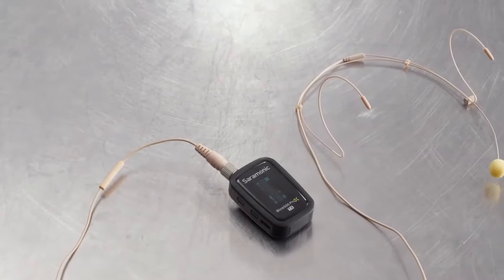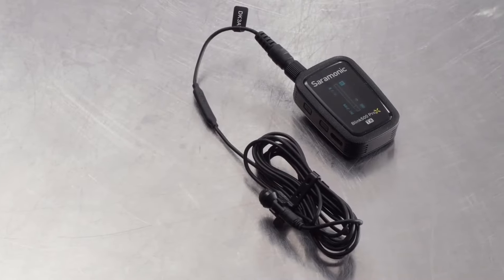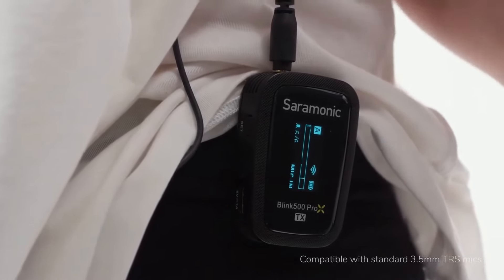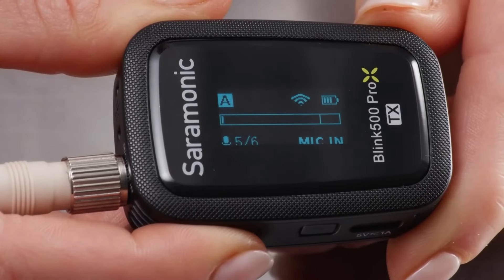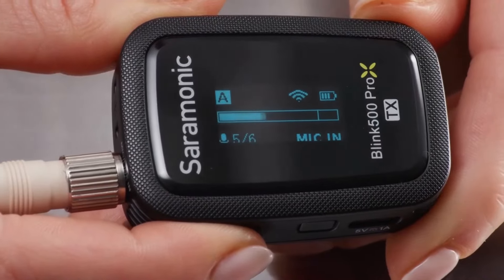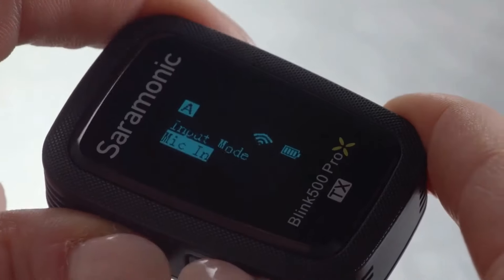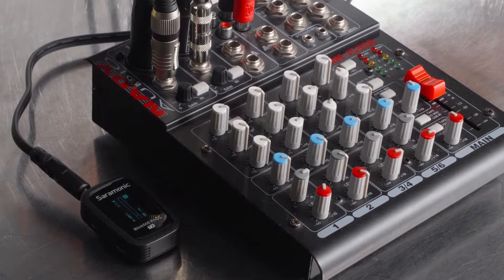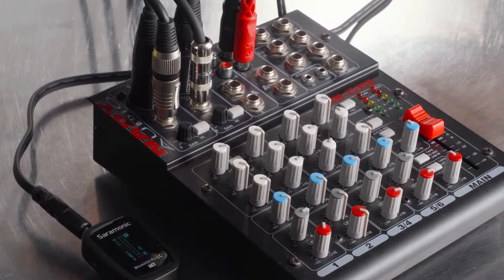But it doesn't stop there. Add a headset, a higher-end lavalier, or even a shotgun microphone — just about any 3.5 millimeter TRS mic will work. The adjustable mic gain and an upgraded OLED screen with input gain meter lets you get perfect levels every time. Switch to line and you can transmit audio from mixers, music players, or any line level source, making the Blink 500 Pro X transmitters the most versatile on the market.